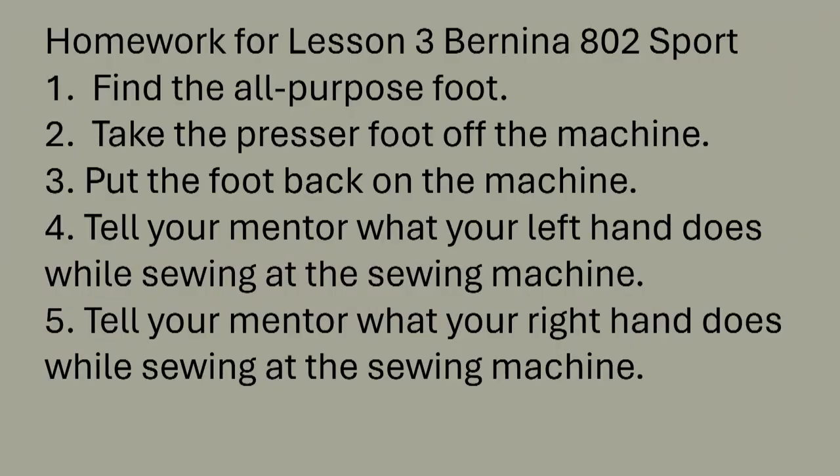You have heard me describe a lot of things today, but your homework is not very hard. For your homework you need to show your teacher, parent, or mentor that you understand and can do the following things. One, find the all-purpose foot. Two, take the foot off the machine. Three, put the foot back on the machine. Four, tell your mentor what your left hand does while sewing at the machine. Five, tell your mentor what your right hand does while sewing at the machine.